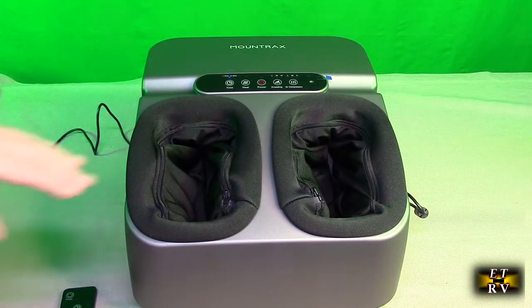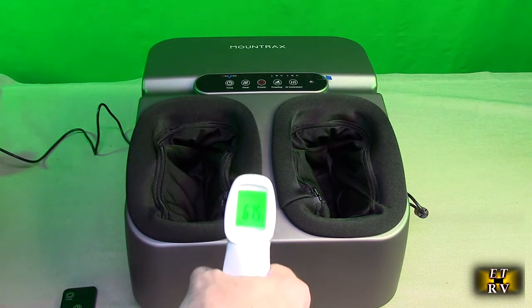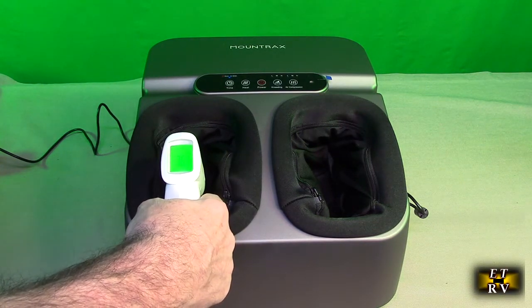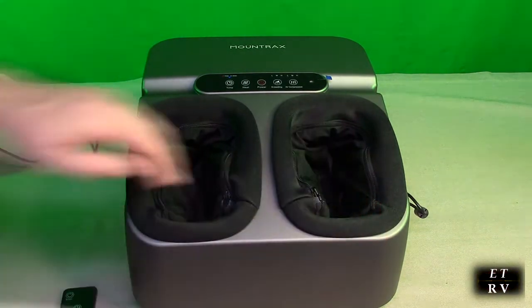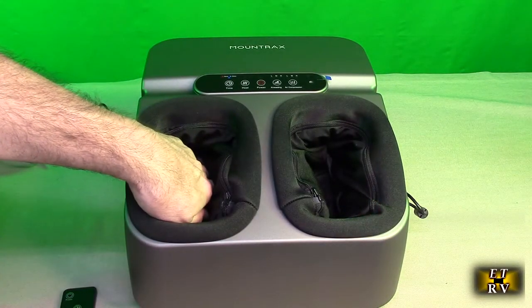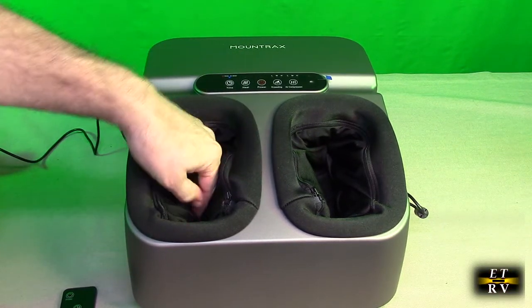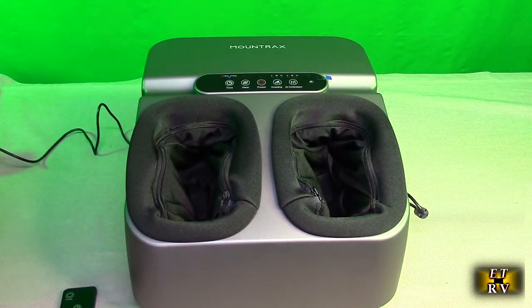I want to demonstrate: I have the heat on and the studio is at 67 degrees. I point inside the unit — it's 76 degrees, 74 degrees. So it's not a high heat, but it's going to make your feet comfortable. The insulation inside is going to keep your feet nice and warm, which is great for wintertime when you have cold feet.